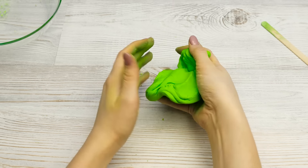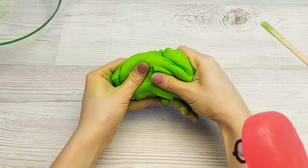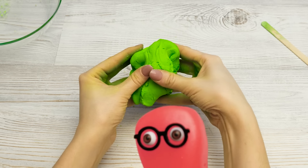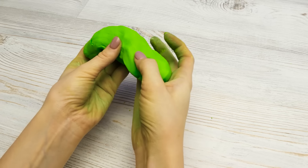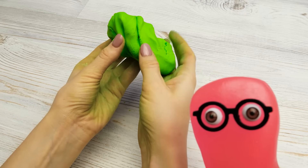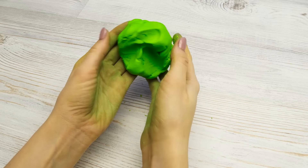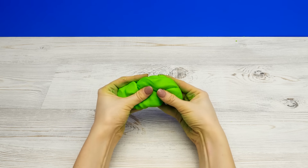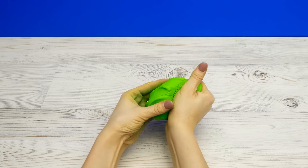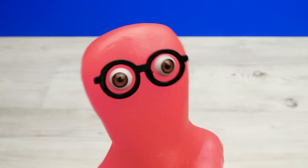And done! Guys, this slime soap is really nice to touch. I've never had such a pretty and useful slime. Except you, of course. To be honest, it's not that great. I made you the most perfect soap! Perfect? It'll make me go green! There is no pleasing you. Guys, thanks for watching the video. If you liked it, give it a thumbs up. And when it has 1,000 thumbs up, Sam will shoot a new video for you. Bye-bye! And don't forget to subscribe!